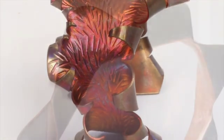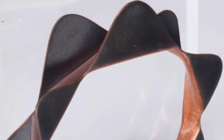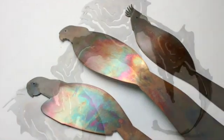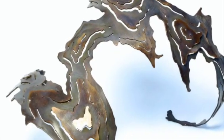A liver of sulfur chemical patina on copper. A low heat patina on brass. And a high heat patina on copper.